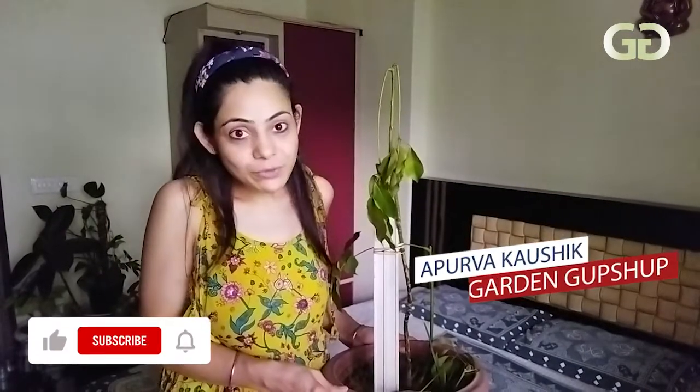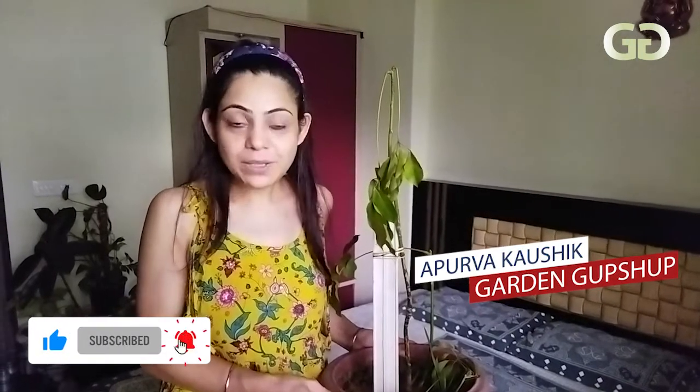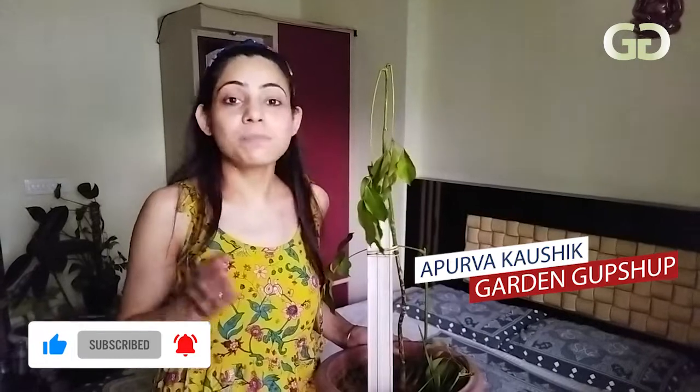Hello, I am Apoorva Kaushik. You are welcome to Garden Gupshup. If you haven't subscribed to Garden Gupshup, please press the bell icon.